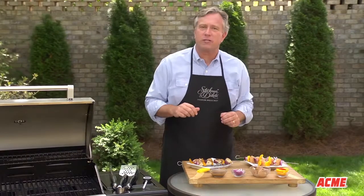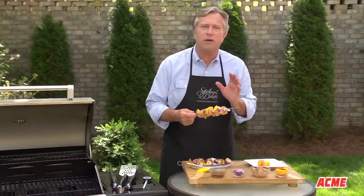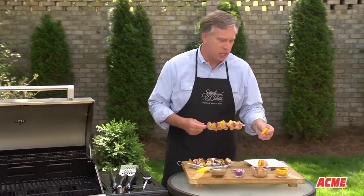Let's start with marinated chicken breasts either grilled whole or skewered with your favorite vegetables. For both we're going to use a purchased balsamic vinaigrette dressing as our marinade, and to go along with our Italian taste we're going to use a colorful mix of bell peppers and onion chunks.